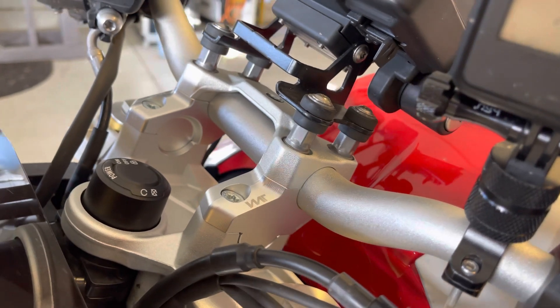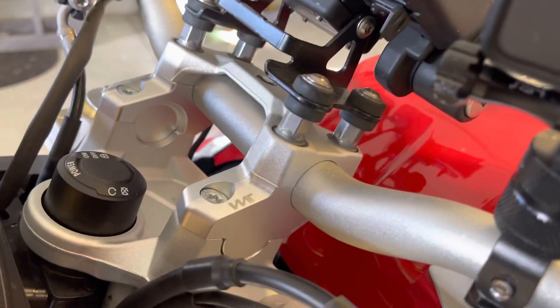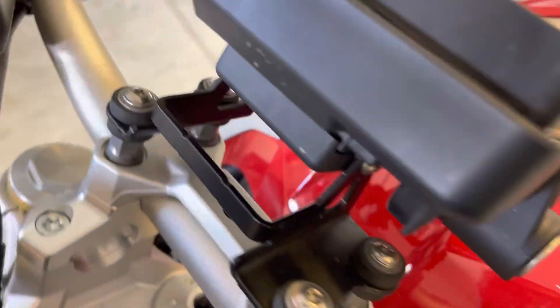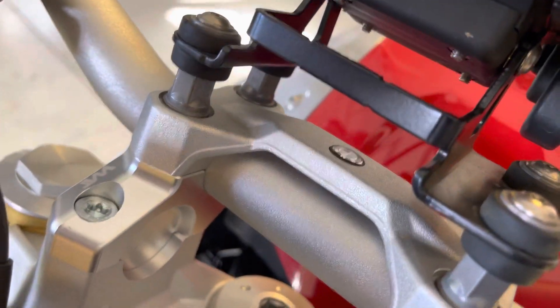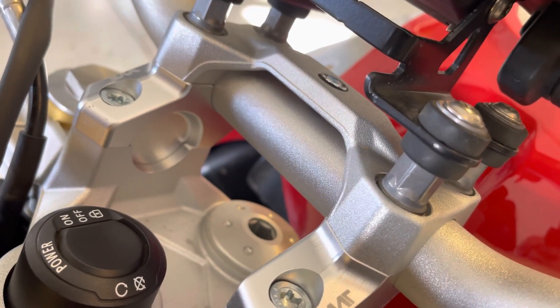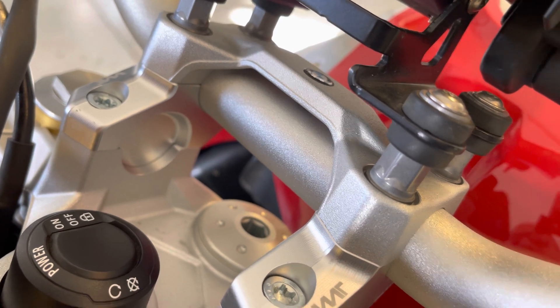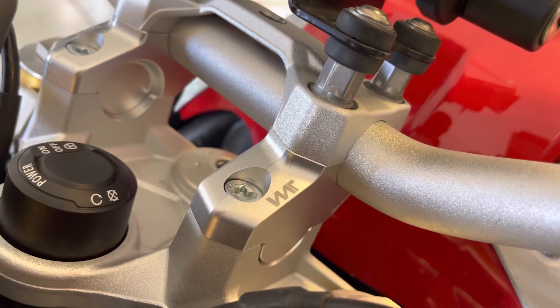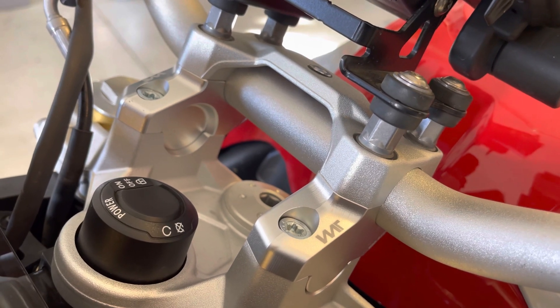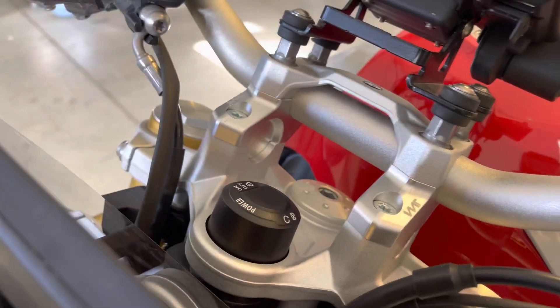It's kind of a self-explanatory install — very easy. Just undo those four bolts right there, pull up these four right here, remove those, slap on the handlebar, put the risers on top, and then just pull them on in. That's basically all you've got to do — fit to Torx specs and you are set.